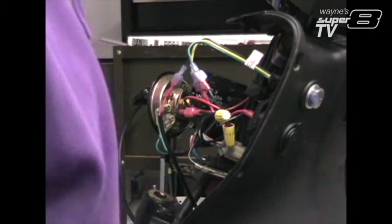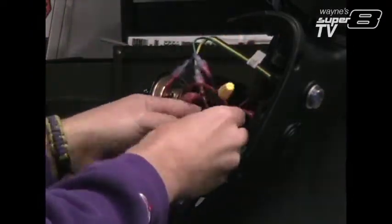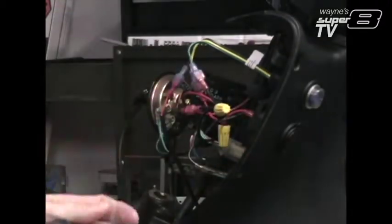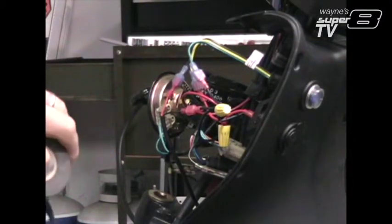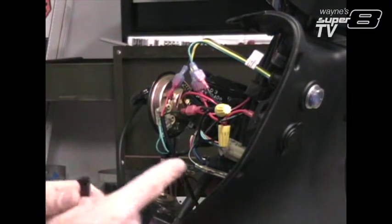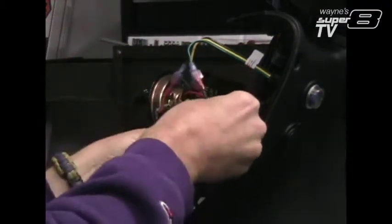The only thing left to do is to button up these wire nuts with some electrical tape, just to do a little waterproofing on these connections, just to make sure that everything is sealed up real good.